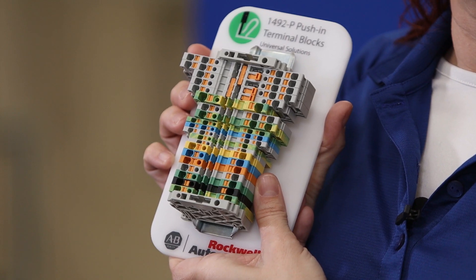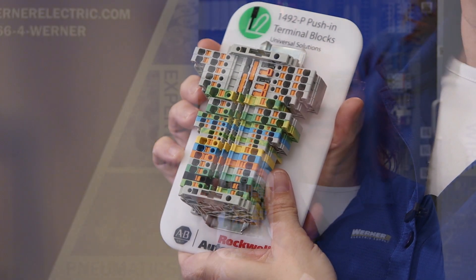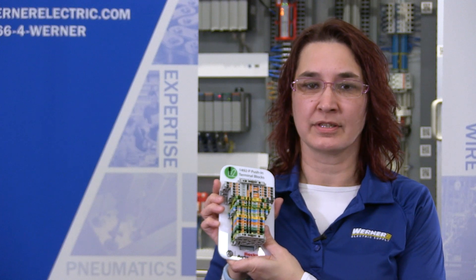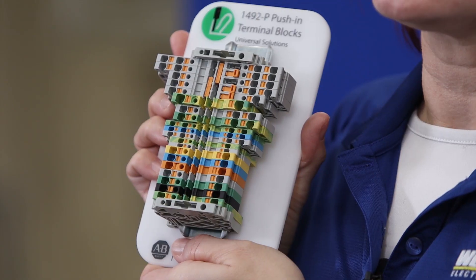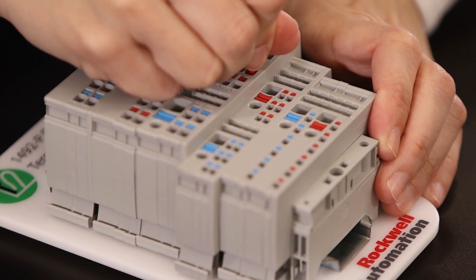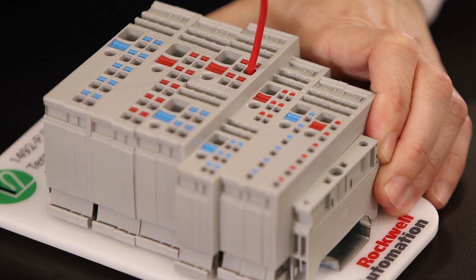The resulting 1492P connections are accurate and do not require double-checking. These Push-In Blocks eliminate vibration failure that comes with the screw-in terminals, and the Push-In connections also exceed the UL pull-out standards. Because it requires a low insertion force, wire strands won't break or turn back, and you won't need to re-tighten them.